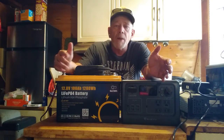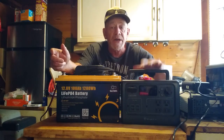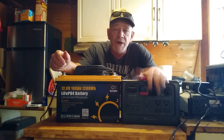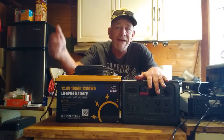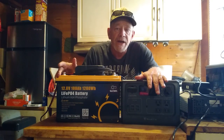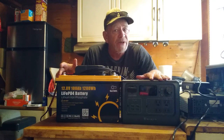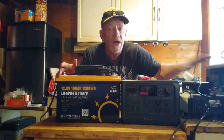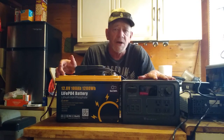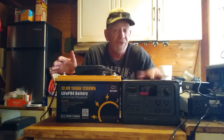A lot of people are buying power stations. This is a power station — a Bluetti EB55 — and it's a really good one. However, for the price of this power station with about 500 watt-hours of capacity, you can get twice as much capacity with a battery like this. It also only has a 700-watt inverter, so it won't run a microwave or big appliances. They're good systems, basically designed for camping or short-term blackouts with small appliances.